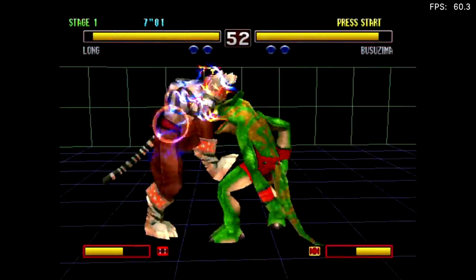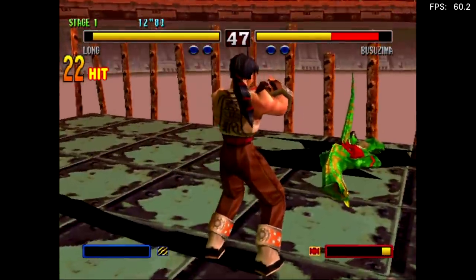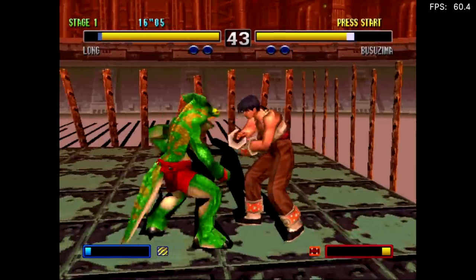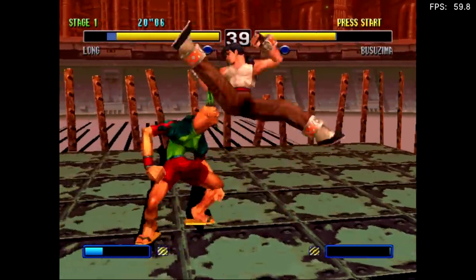And finally, at least for this video, I figured I'd throw this in because I know I have some people asking. This is PlayStation 1 emulation — Bloody Roar 2. I've tested this in RetroArch using PCSX ReARMed and ePSXe, both of which run equally as well.